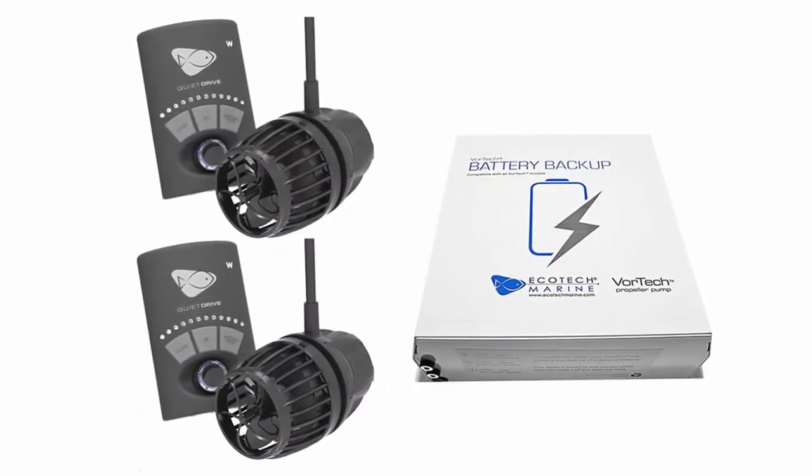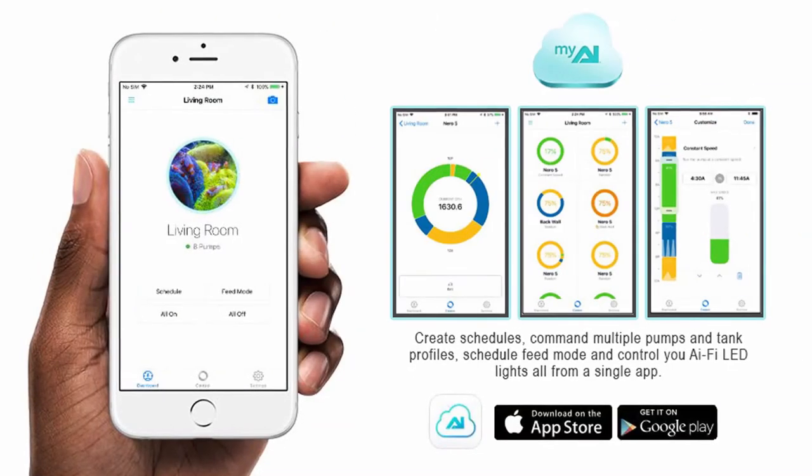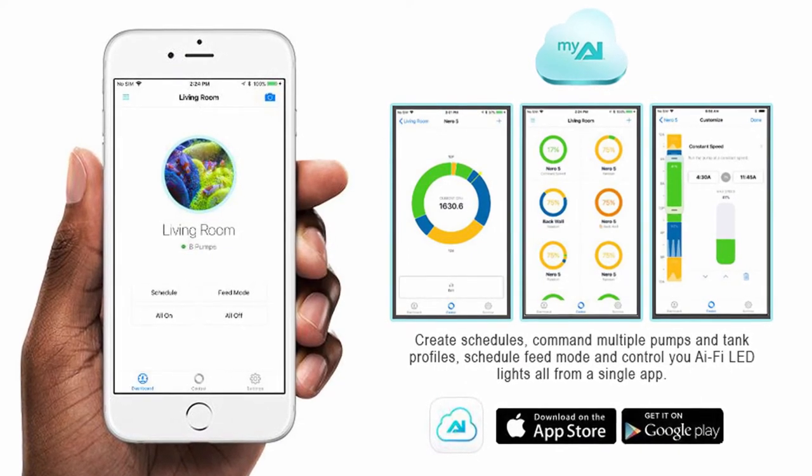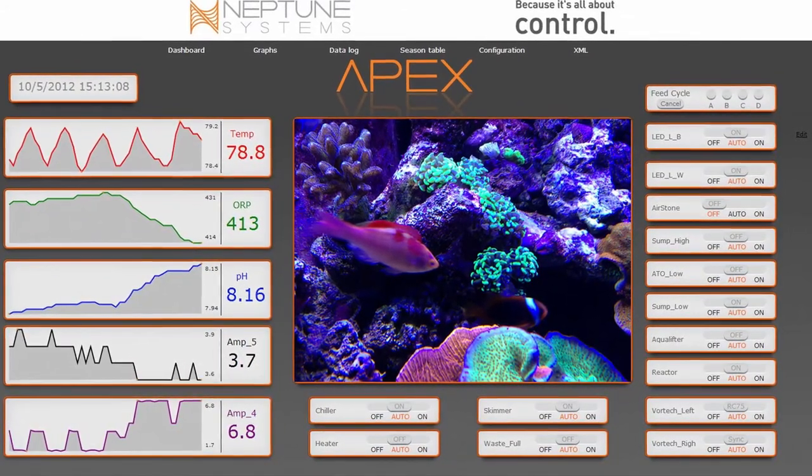Some pumps, like the EcoTech Vortex, have battery backup mode — they automatically detect a power failure and run down to an optimized battery mode to protect your aquarium against outages. Many controllers that come with the pumps are now Wi-Fi based with smartphone apps and Bluetooth. Because they're DC controlled, they can be linked to popular aquarium controllers like the Neptune Apex or GHL ProfiLux — some link directly, some need a small add-on module — giving you ultimate flexibility in controlling the flow in your aquarium.